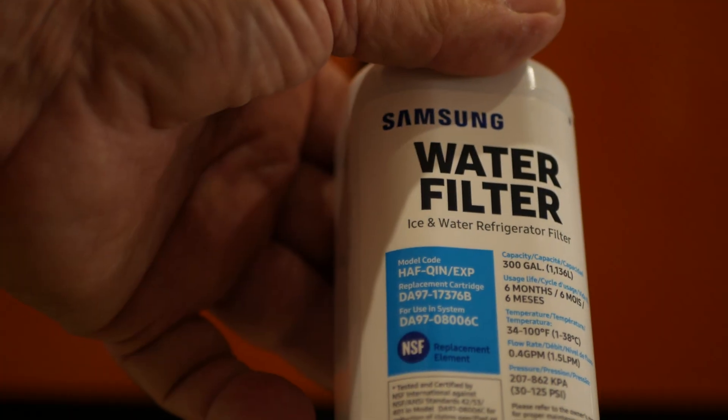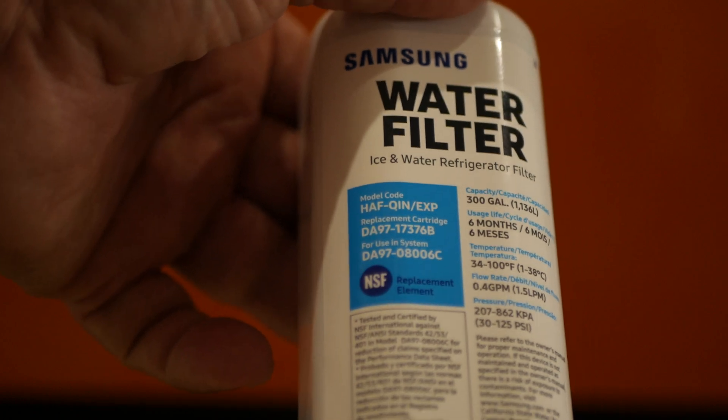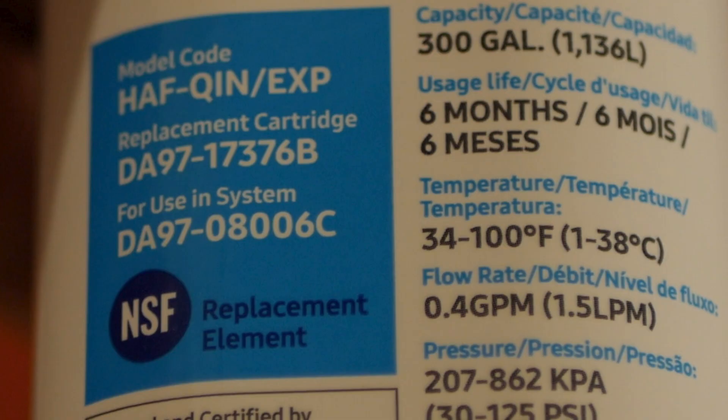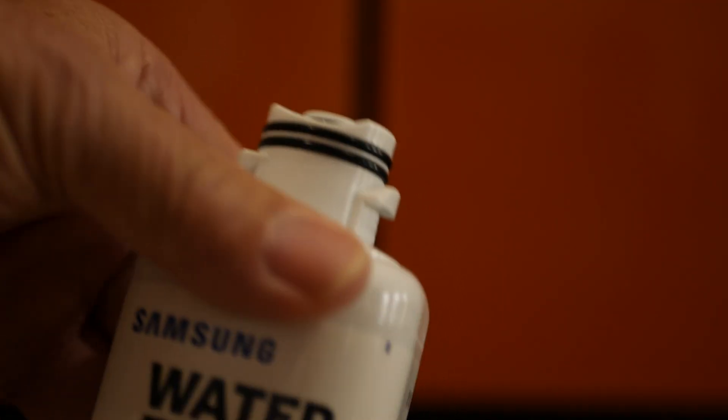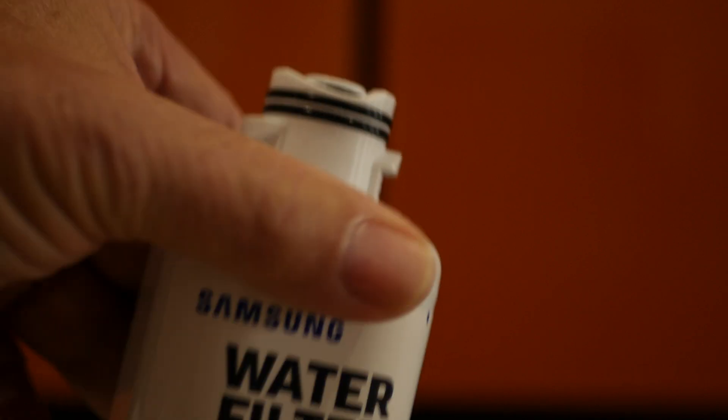It's been six months already and it came out with a message saying it needs to be replaced. There are several part numbers right here. That's the end with the O-rings on it, with a little twist lock ramp that it goes into and locks into.